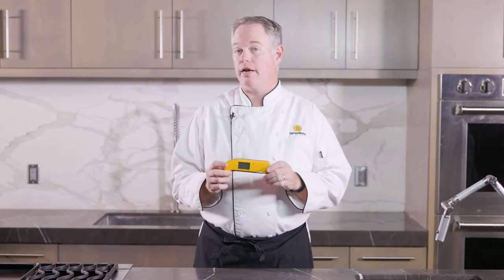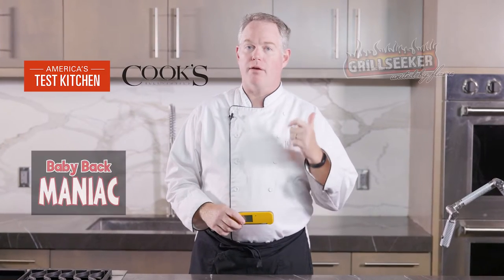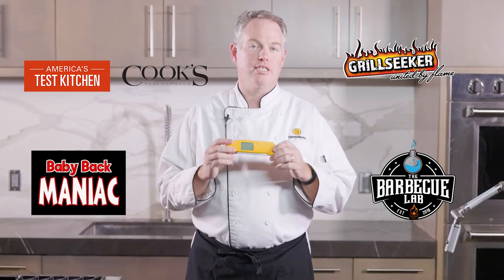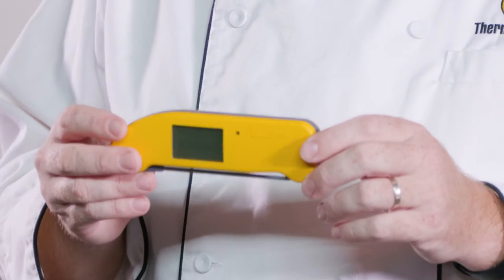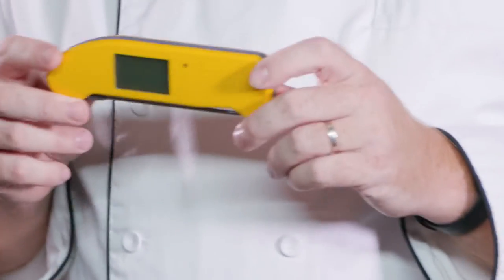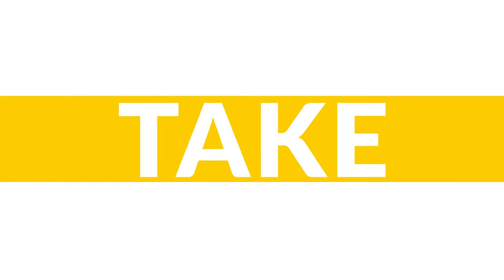Thermapen One is the premier thermometer for personal or industry use. We've had many people, including top-rated chefs and barbecue champions, tell us that buying a Thermapen One has literally changed their lives. Today, we want to talk about some of the features, some of the care, and how to use the Thermapen. It's a high-performance, intuitively-designed instrument that will change the way you cook.